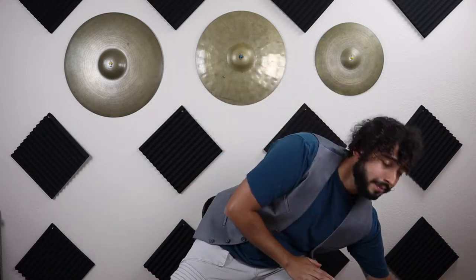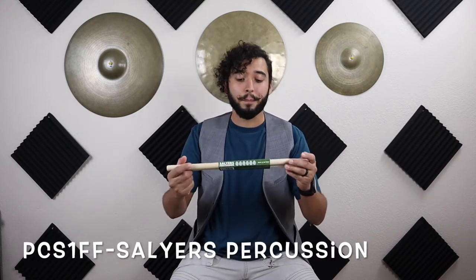Any percussion kit that you get will get the job done. The percussion kit will look something like this — it will be in a bag with a few handles and a zipper. The next thing that we're gonna need is a pair of drumsticks. The drumsticks I recommend are called the PC S1, and these drumsticks come with something called the fulcrum finder.